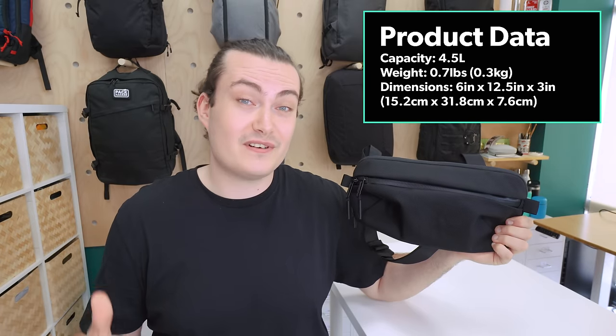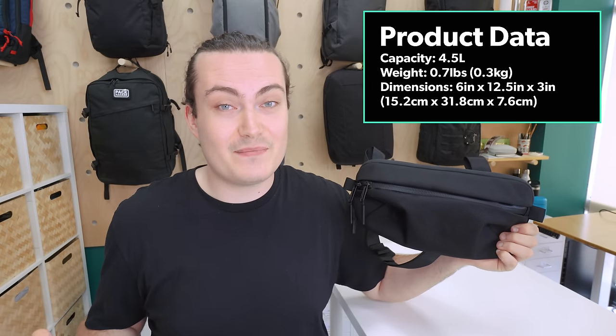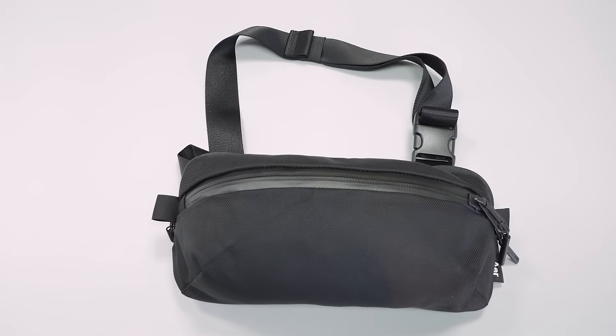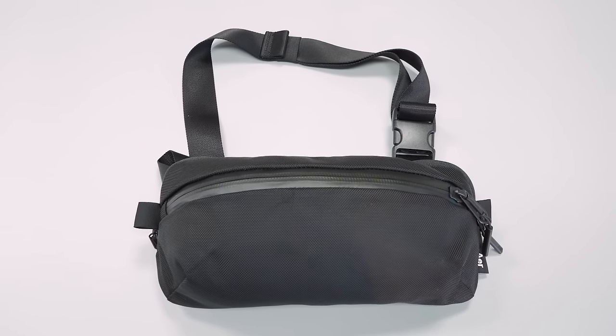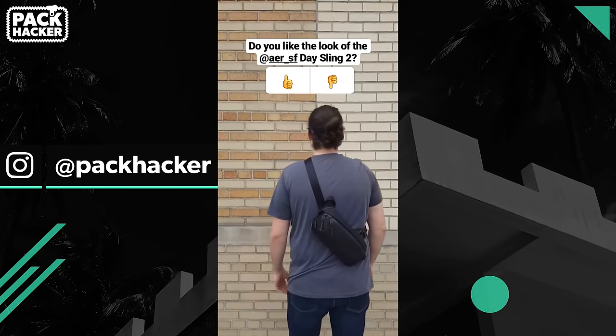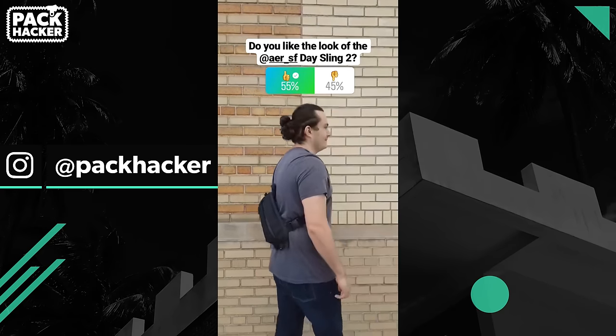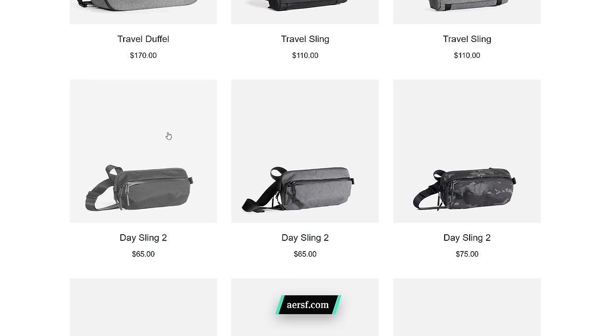Opinions on slings are pretty divided, but there's definitely been a surge in popularity recently. And we like the sleek, minimal and streamlined look of this Air Day Sling 2. We decided to throw this out to our Instagram audience as well to get their take on it. And while we went with the black colour of this sling, it's also available in grey and black camo too.